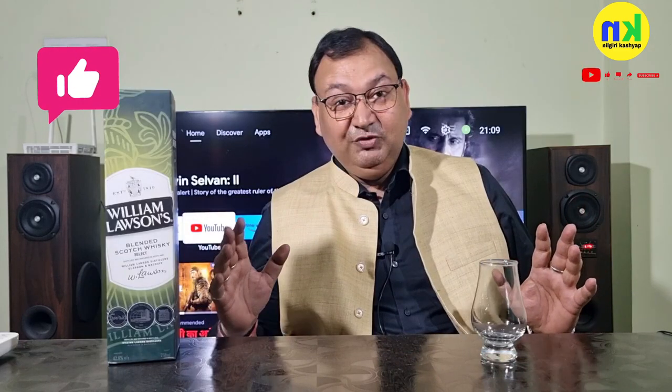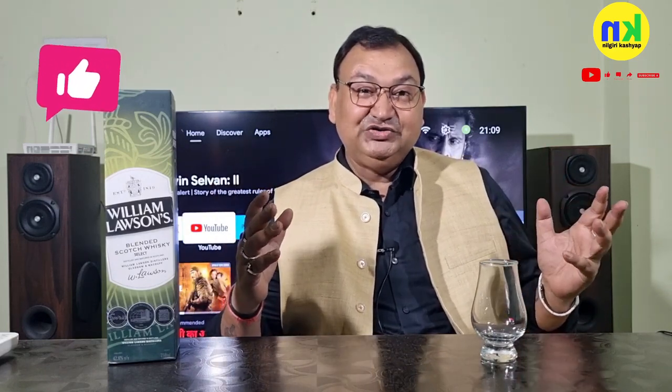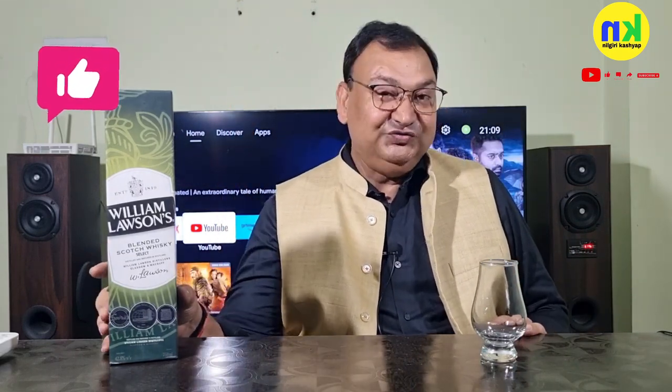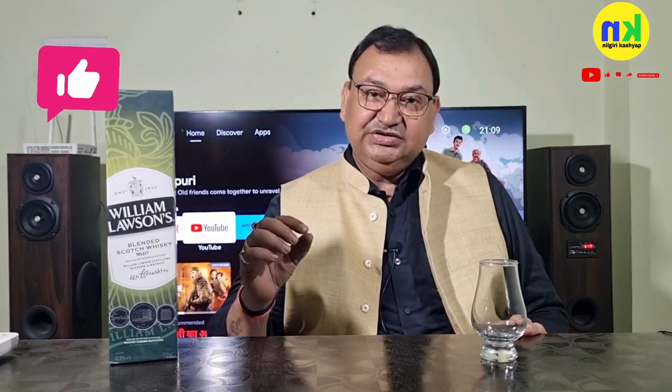This whiskey is named William Lawson's — it's very clear that William Lawson's is a human being, and they've given this whiskey his name. It's called William Lawson's. This is a zero smoke whiskey.